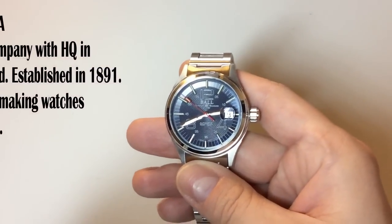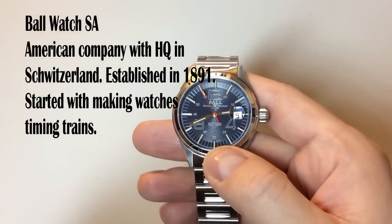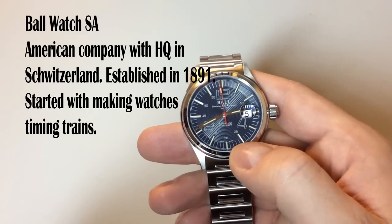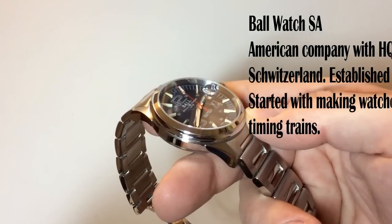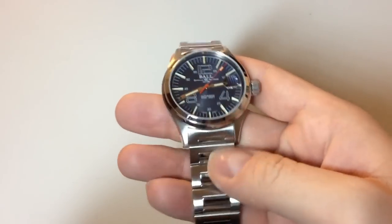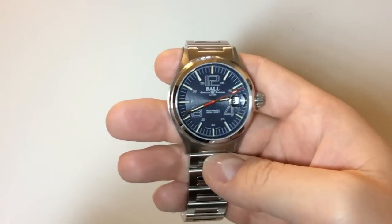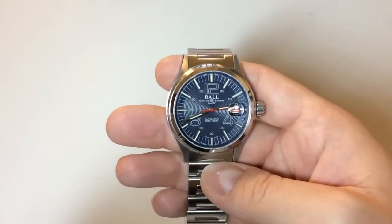This is a custom-made watch, so you were actually able to order it and put together whatever you wanted. You could choose the dial color, the dial layout, which color these tritium tubes glow in the dark, what bracelet — a lot of different stuff you could choose about this watch.